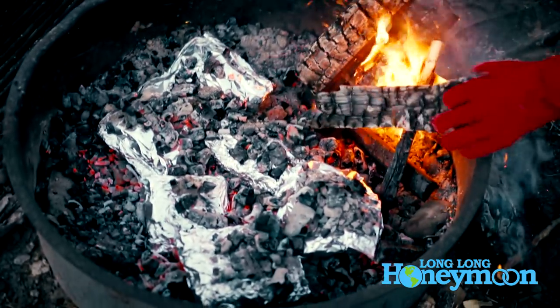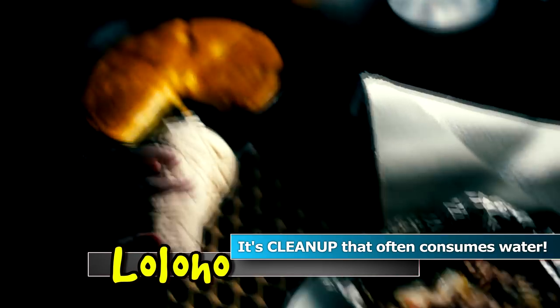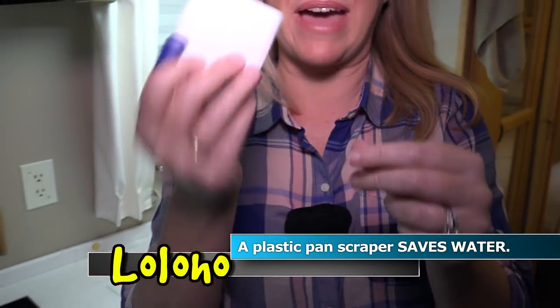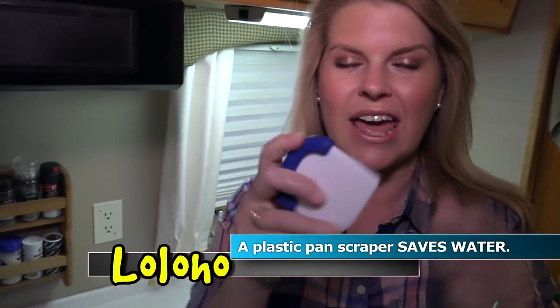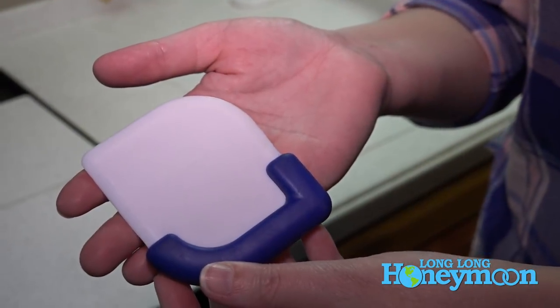If you're dry camping, you might want to consolidate your cooking. Something else to think about is the cleanup process, because that's what usually takes a lot of your water. I recommend this little gadget — a plastic pan scraper. See how it has this little corner? It gets down into the corners of pans and scrapes off baked-on cheese or whatever is stuck, so when it comes time to wash you'll use much less water.